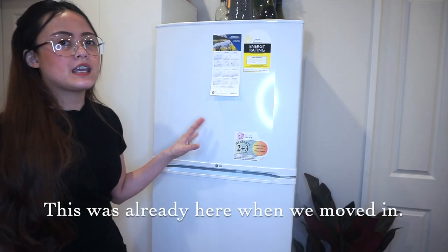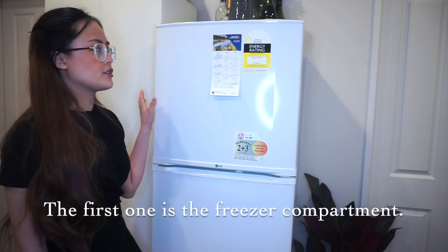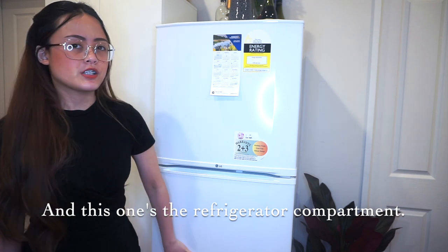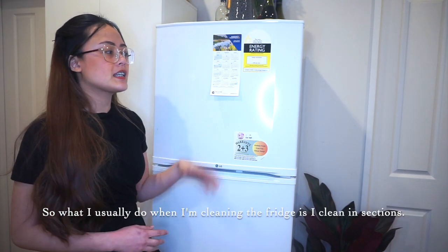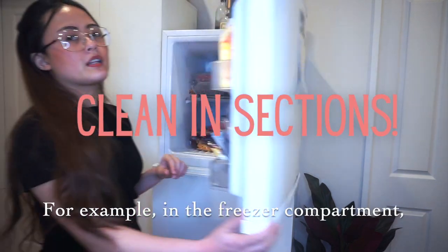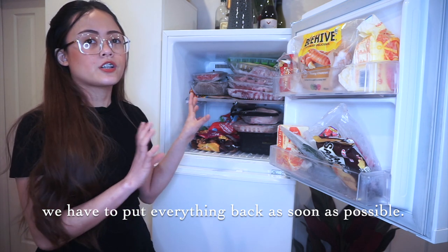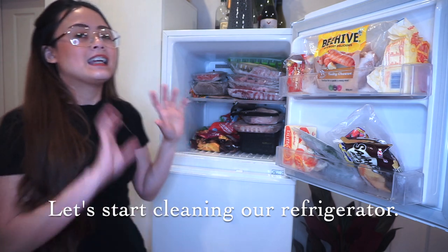So we're here at our fridge now. This fridge came with the house — it has two doors. The first one is the freezer compartment, and the bottom one is the refrigerator compartment. What I do when I clean the fridge is I do it by section, not all at once. For example, in the freezer compartment, since there are frozen items inside, we need to return them to the freezer as soon as possible. Let's start cleaning the refrigerator.